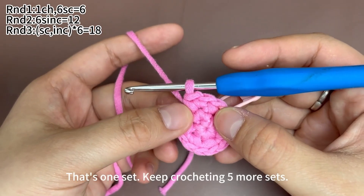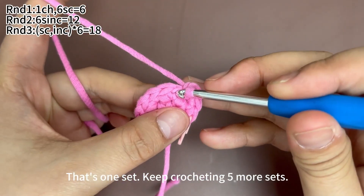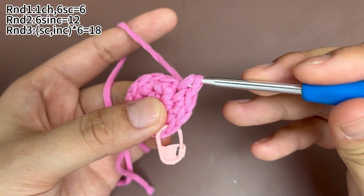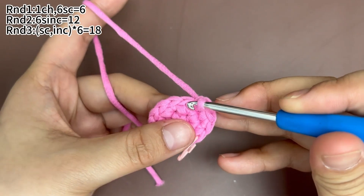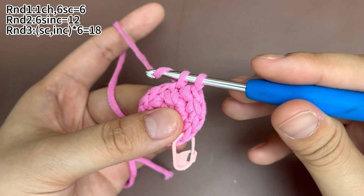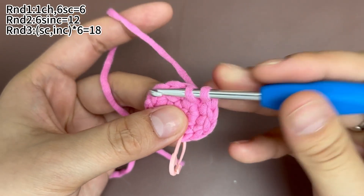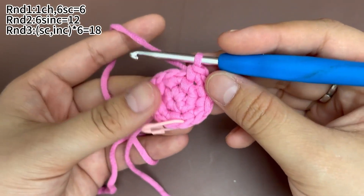1 sc is done. Keep crocheting 5 more sets of 1 sc and 1 increase. In the next stitch, 1 sc. In the next stitch, work 1 increase. 1 more sc in the same stitch. 1 more sc in the same stitch. 2 sets are finished.